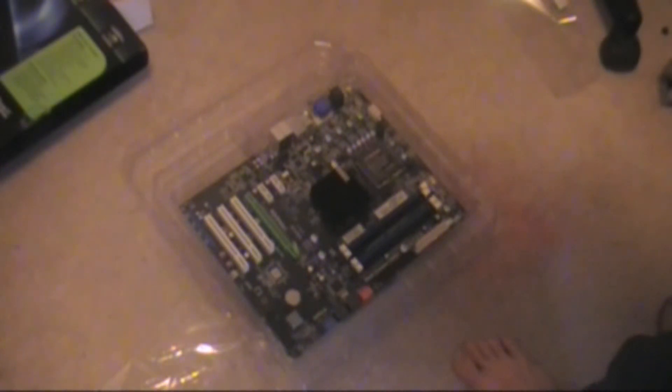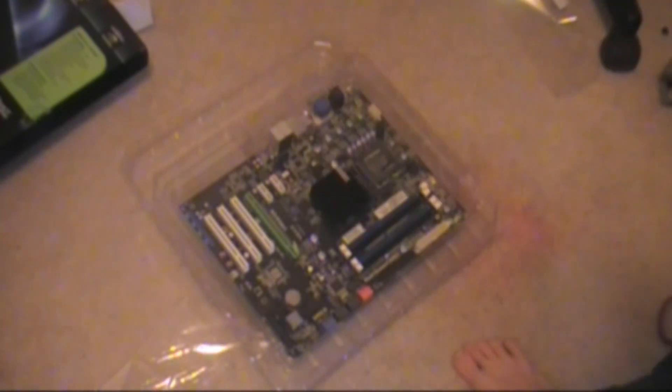That was the N-Force 730i motherboard. It costs about $130. So that's my unboxing — please comment, rate, and subscribe. I'll see you later.